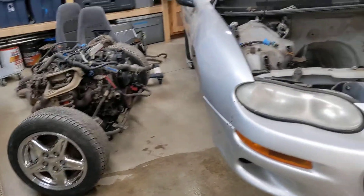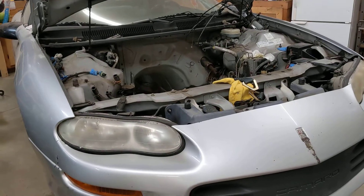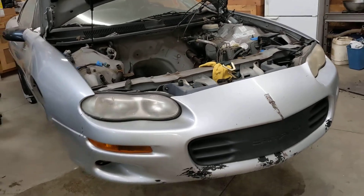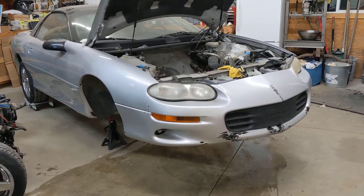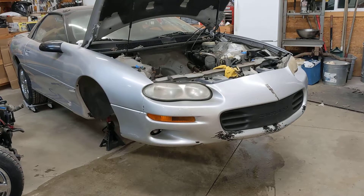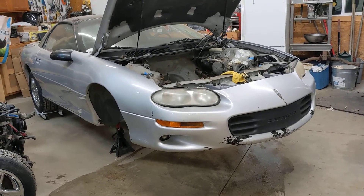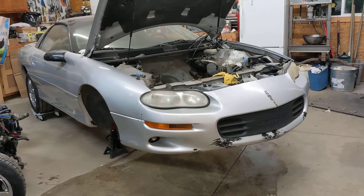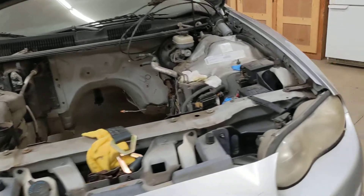Follow the step-by-step directions on all this one-tech and you basically got it. The six bolts underneath there — the only thing that was janky was the six bolts that hold the k-member onto the body. You need to be able to support the engine somehow, or else when you start taking those bolts out, the engine falls down on the k-member.